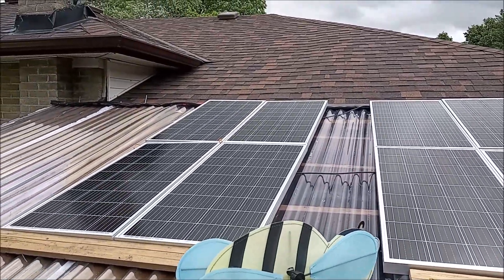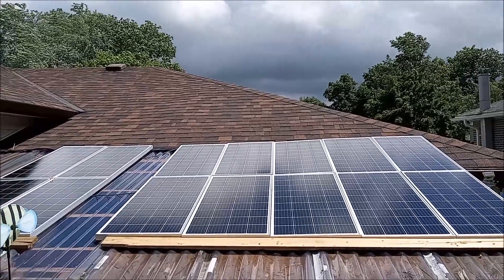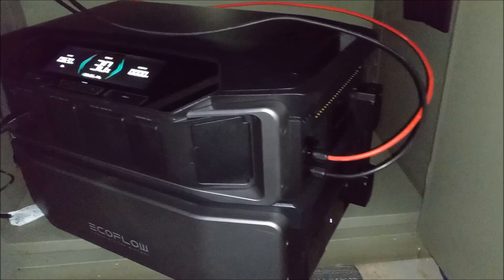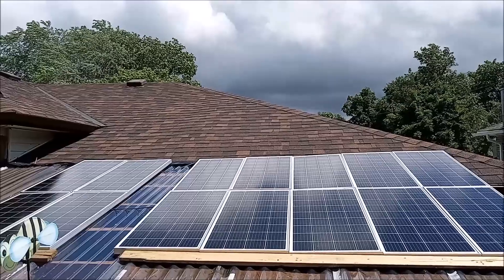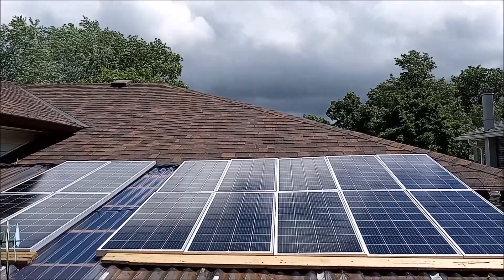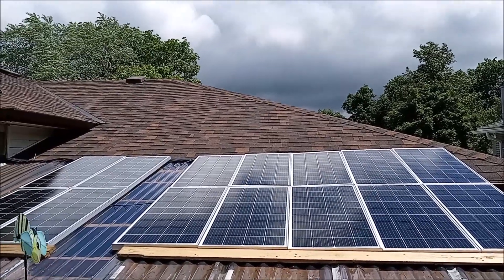At the end of the wiring, I had one positive and one negative that I hooked into my EcoFlow. I've got about 20 feet of wire running down from the panels down into the basement.